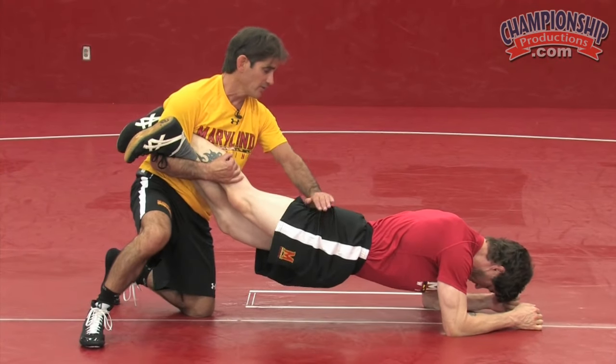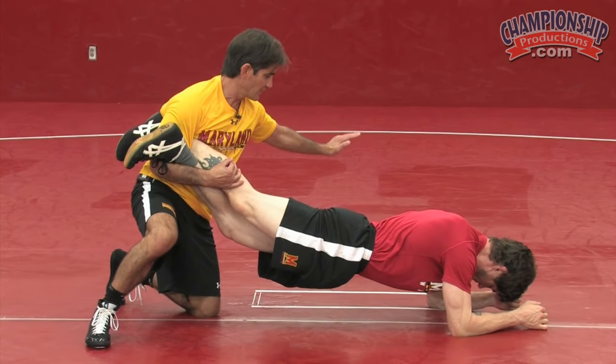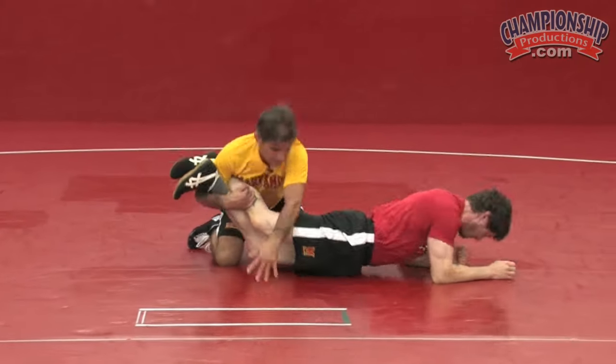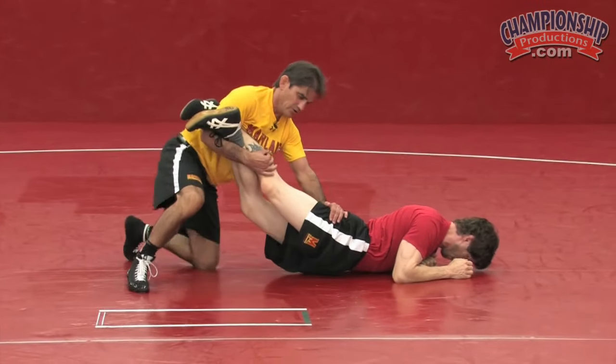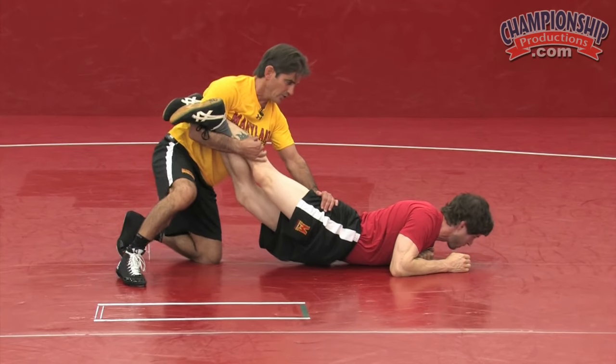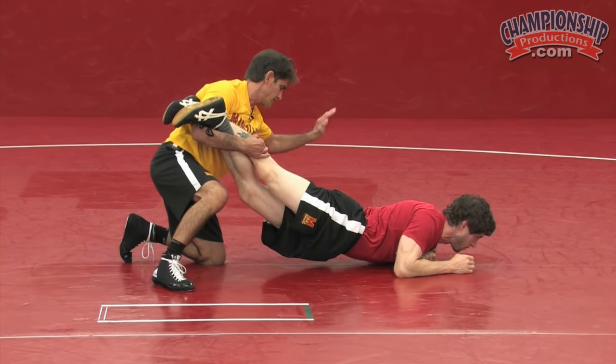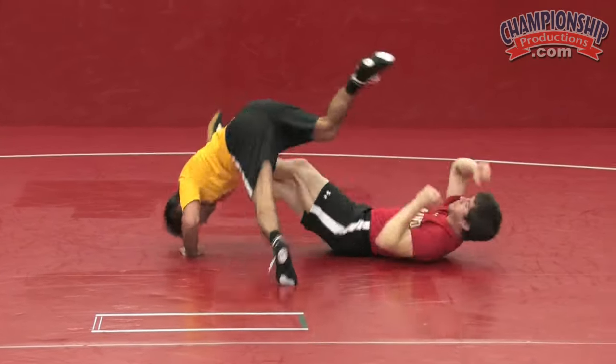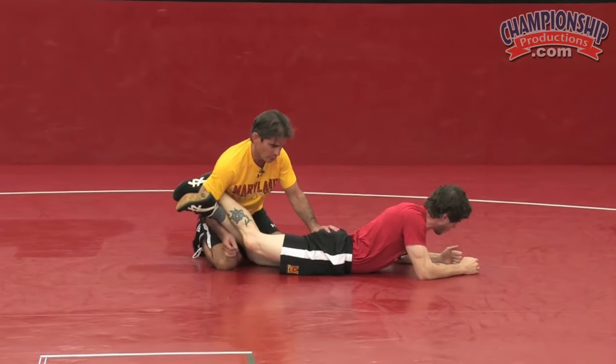If I can stay right here, what I'm going to do is release and basically just do a cartwheel on my head. Come back, straighten his legs out, good pressure, release, post my hand, cartwheel over, get my points.